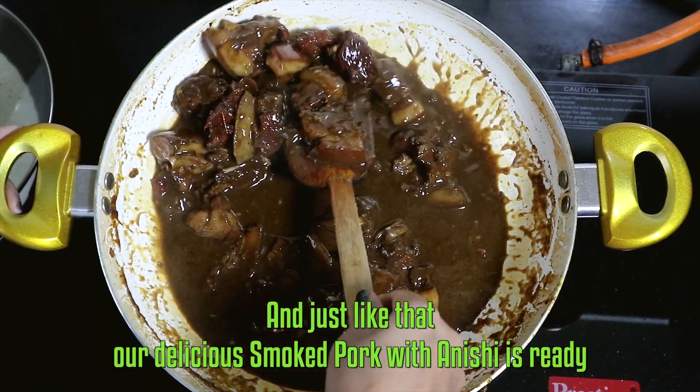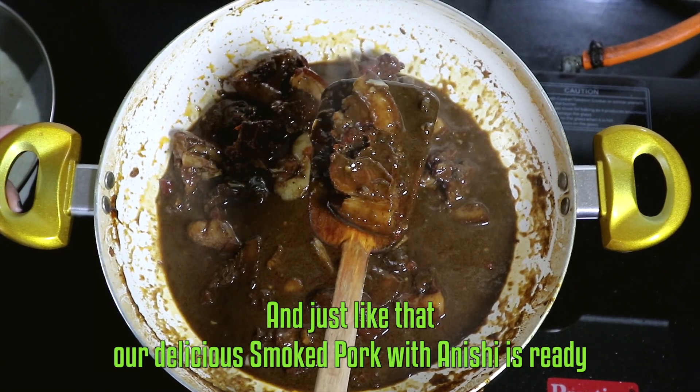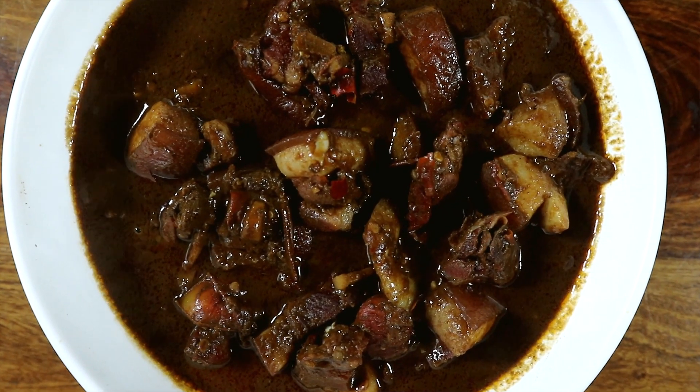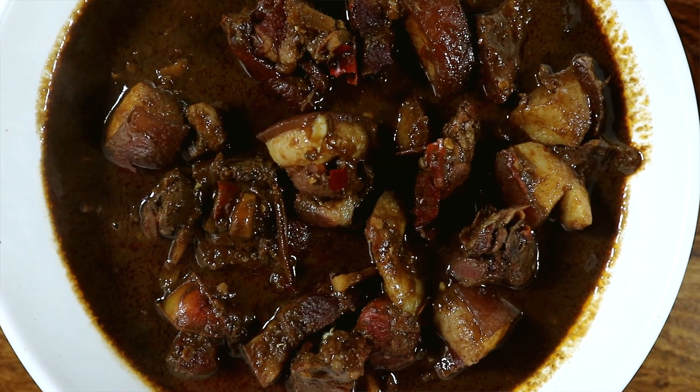And just like that our delicious smoked pork with anishi is ready. It's looking really yummy and the colour is so inviting. As I was stirring with the ladle, the gravy felt really creamy.